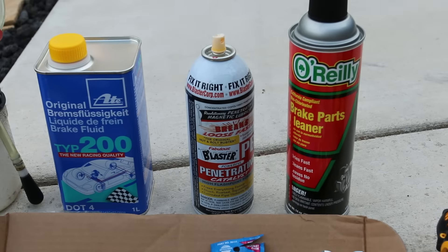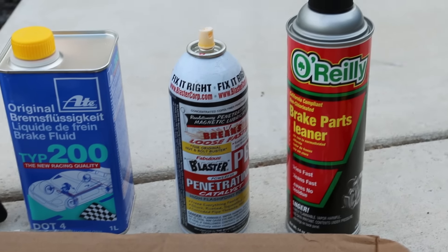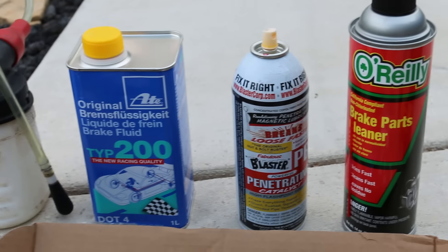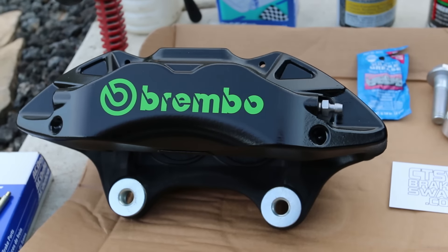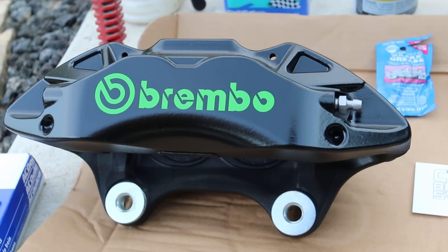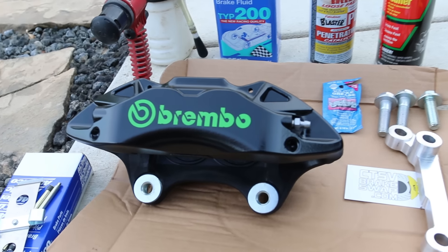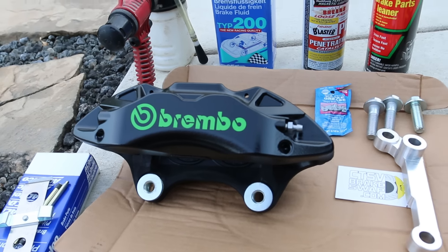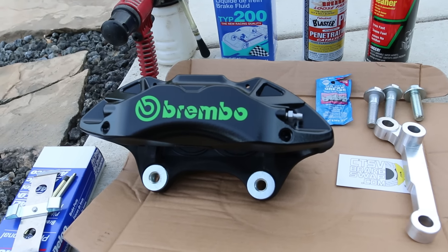Brake cleaner is helpful. I used some PB Blaster when I was tapping the holes just to lubricate the tap. You're gonna need brake fluid. I put a Brembo sticker on the calipers so I think they look pretty sweet — I'm probably gonna change to a white sticker though.